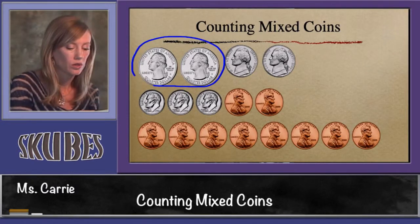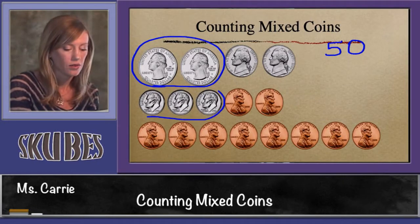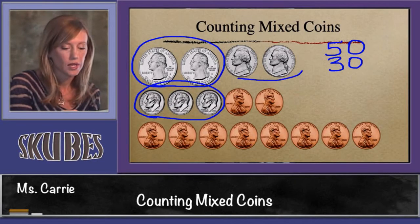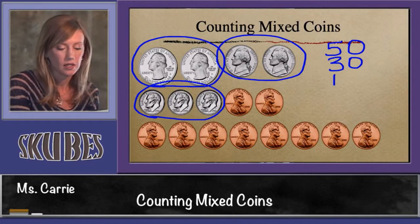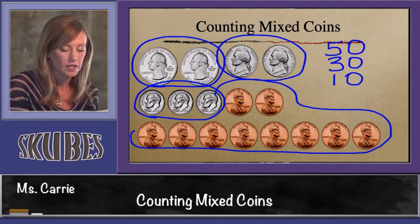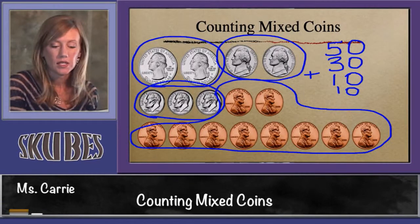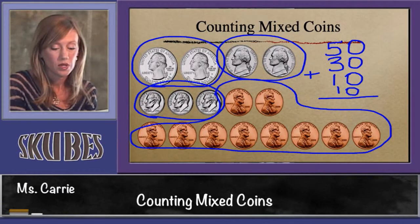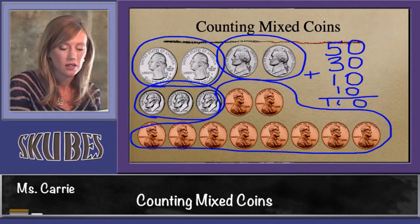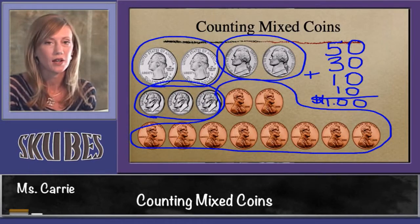Let's add them up and see if we get the same answer. These two quarters were worth 50. We said that our three dimes were worth 30. Our two nickels were worth 10. And ten pennies are worth 10. Let's add them up: zero plus zero plus zero plus zero plus zero is zero. Five plus three is eight, plus two more makes 10. We get the same answer: one dollar. That concludes our lesson today on counting mixed coins.